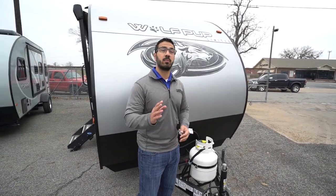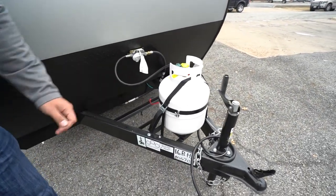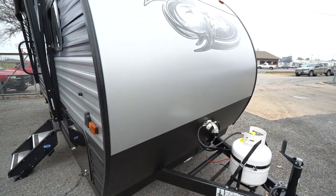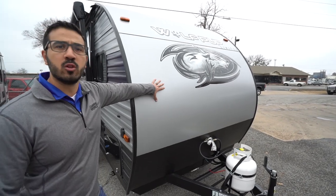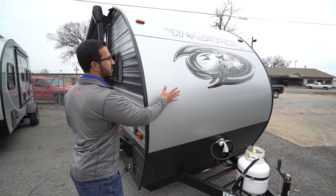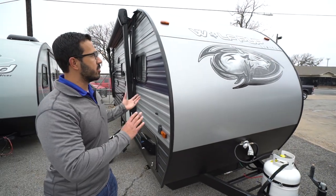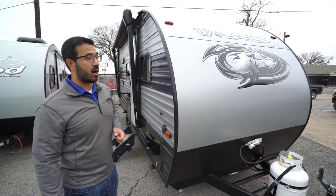Now let's take a look at some of the outside features on the 2020 Wolf Pup 16 BHS. Right up front is your 20 pound propane tank, rails for your battery right behind that, and you have the diamond plating up front helping to protect the front end from rocks and debris thrown up by your tow vehicle. Above that you have a smooth aluminum front — I definitely prefer the smooth aluminum versus the ribs because it is much easier to clean off dead bug splatters.